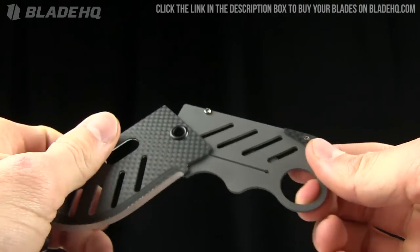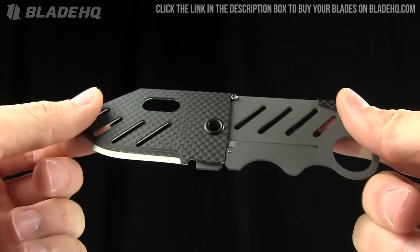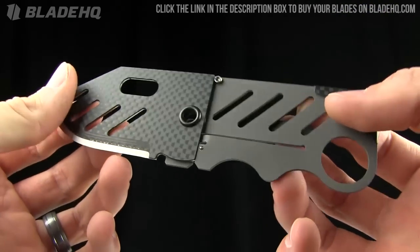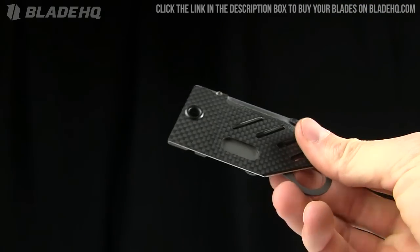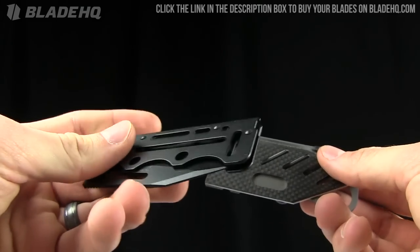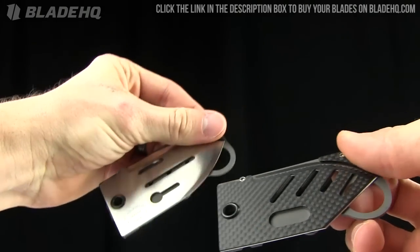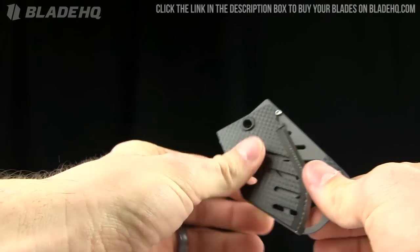Today on BladeHQ.com we are taking a look at the John Kubasek Creditor 2. Very cool little custom knife. We just got a bunch of these in the other day and they're pretty darn sweet. We're going to be comparing it to the SOG Axis Card near the end of this overview, and also take a look at the different variations and models that are out there. Pretty sweet little tool designed by John Kubasek.